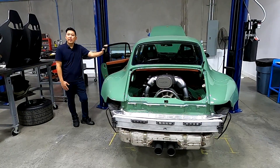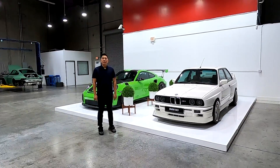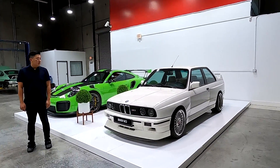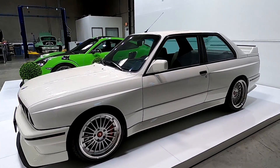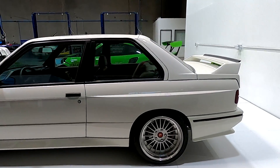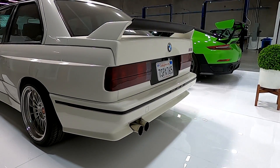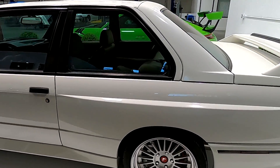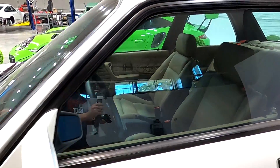Before I let you guys go, I want to share some of my personal collection. This is a BMW E30 M3 that I had fully restored a few years back — it really speaks to my original passion for cars, which started with BMW. The color, paint, and interior are all original. I have done some upgrades like improving the brake system, the wheels, and fully reupholstering the interior.